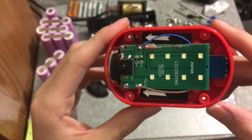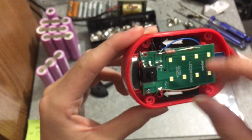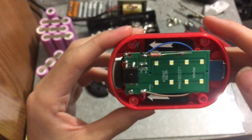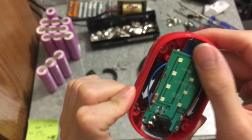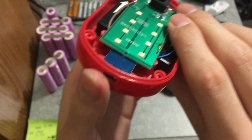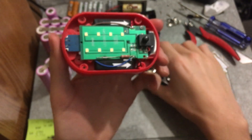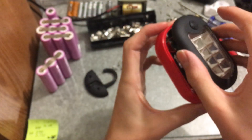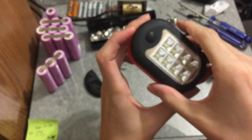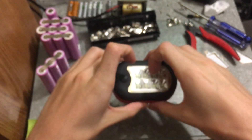I've got the two cells wired directly in parallel, and then I've got a TP4056 with a diode - because this is going to be sitting around for a long time, I don't want the cells to drain if they don't need to. The TP4056 charges up to 3.8 volts anyway, so it should be fine for what I want it to do.